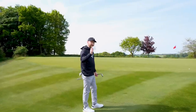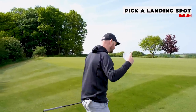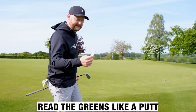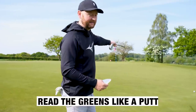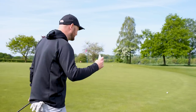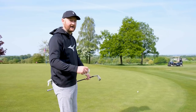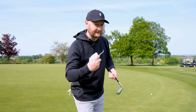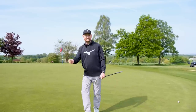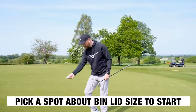Tip number two is all about picking a landing spot. When we're faced with chips around the greens, we want to read them almost like a putt. The previous chip I hit actually swung a long way to the right because I didn't really pick a landing spot — I just aimed dead at the flag and the slopes fed it around. We're hitting onto the green and it's going to run like a putt, so why not read it like a putt? Pick a landing spot — something small you're landing towards.